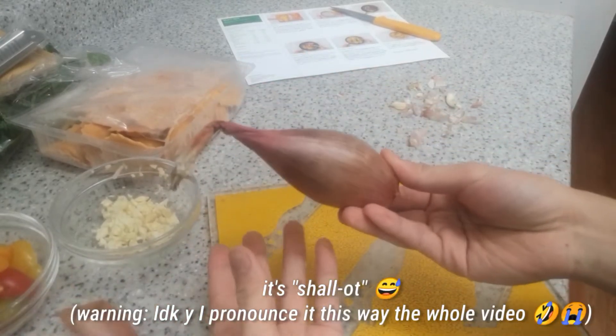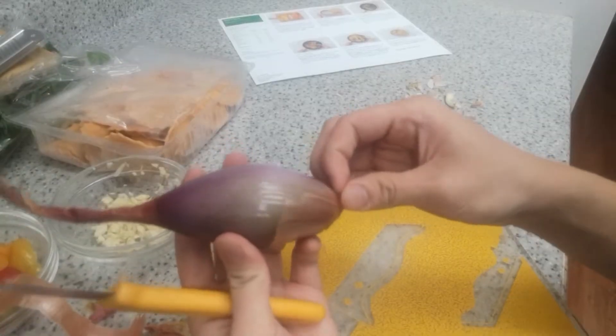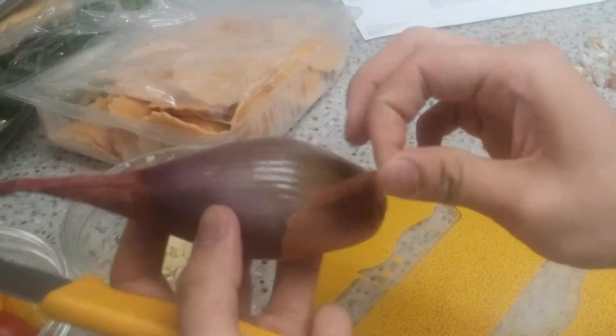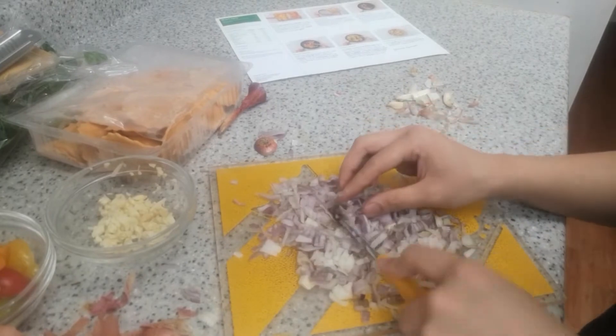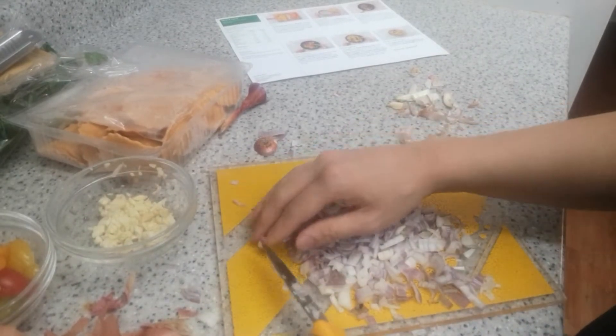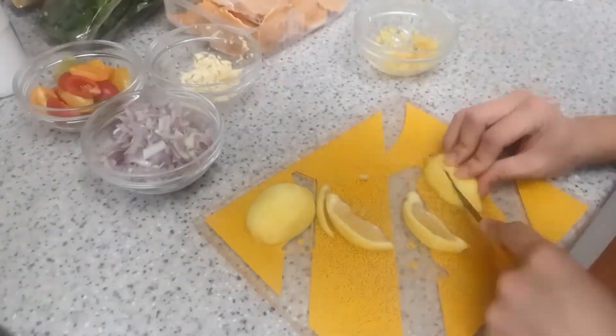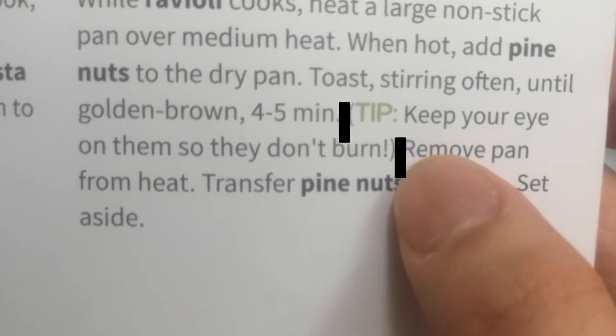Mince the shallot — peel it off. You know when you have those crappy plastic pencils and you can't sharpen them because the plastic starts to peel and you just tear the whole thing off? That's what this reminds me of. Chefs must have meaty freaking forearms — it's an arm workout, or I'm just very bad at this. They are lying when they say this only takes half an hour — it took me half an hour just to cut all these vegetables. Struggling to open the pine nuts.